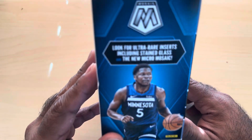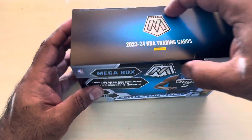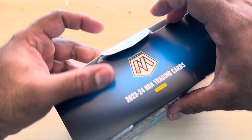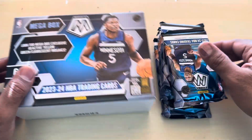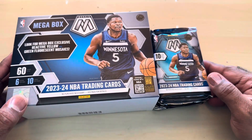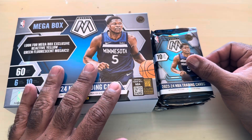Hopefully we can get a micro mosaic of a good player. This is the back. Here we go - 60 cards. That's the inside, that's what it looks like. These were from Target, I believe. So this is what the packs look like. We did get an autograph in our Phoenix Megabox, so let's see what we can get in this one.